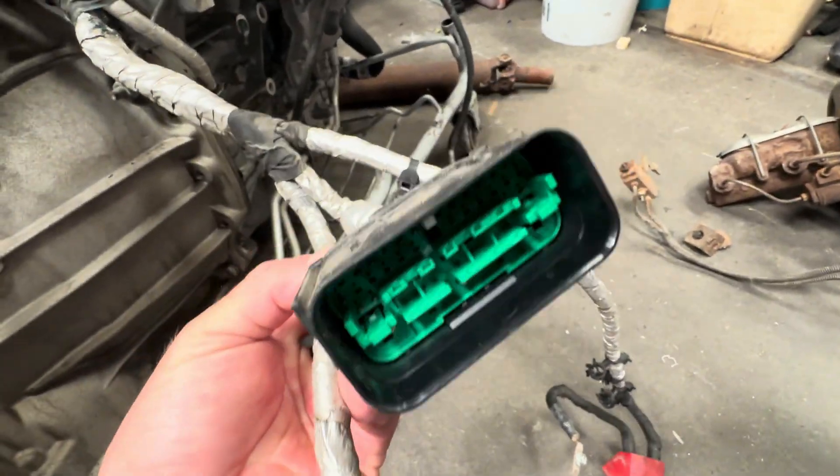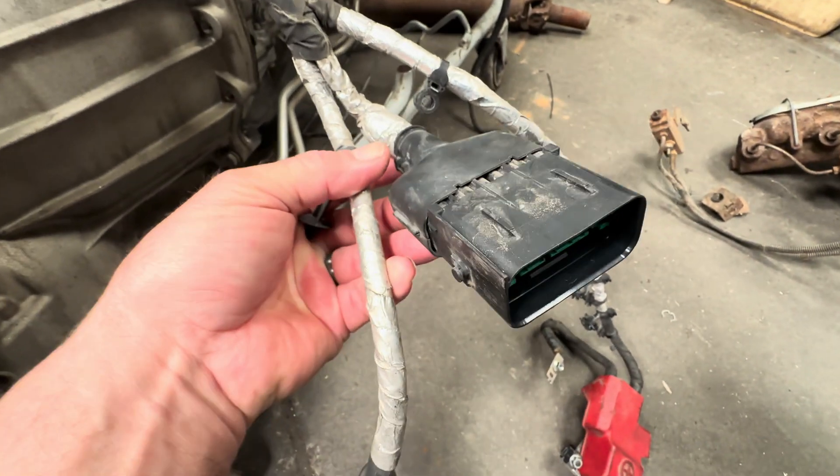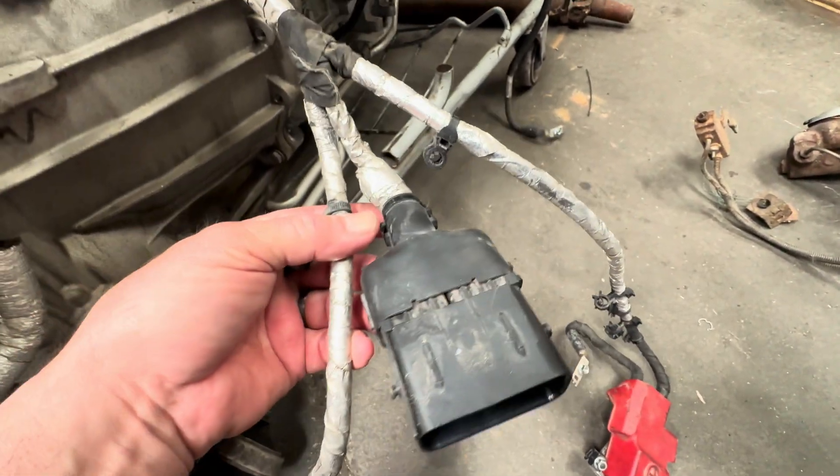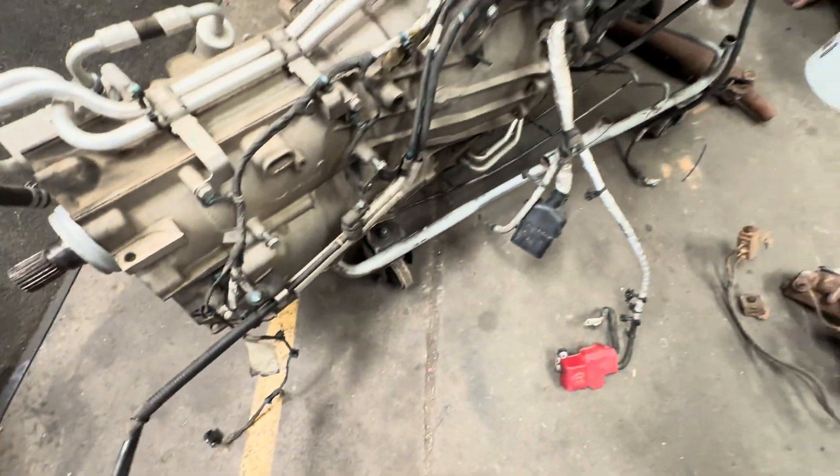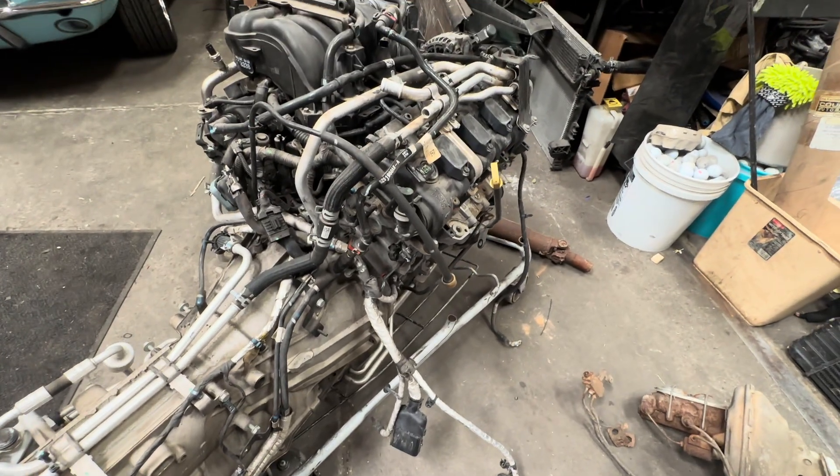This plugs to the Jeep, so it doesn't look like we need to do any 8-speed wiring, just engine. It looks like I'm going to keep the fuel lines and the evap — going to keep that stuff.